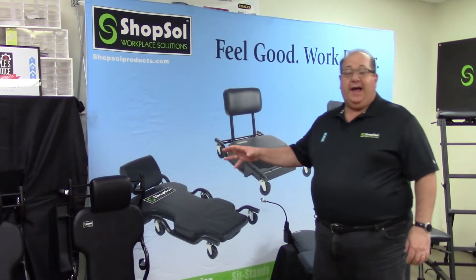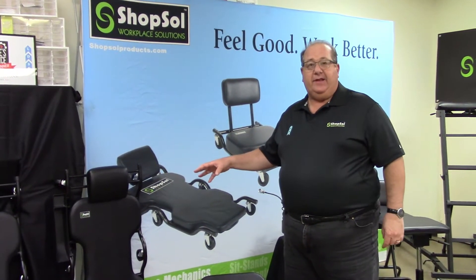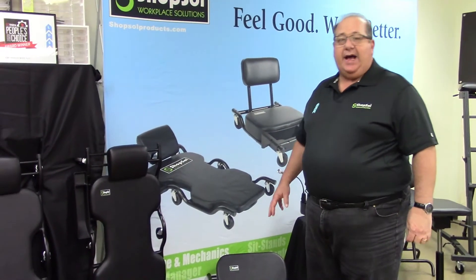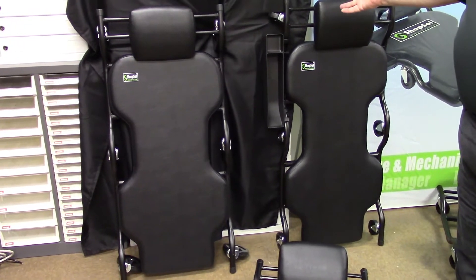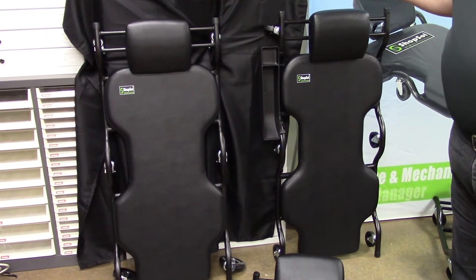ShopSole Creepers are designed for very heavy duty applications with weight capacity starting at 450 to 500 pound real load capacity. The unique designs are built for plus size users with 20 inch wide beds, elevated headrests, and casters that are built for tough applications in service departments.